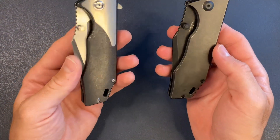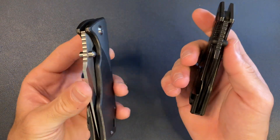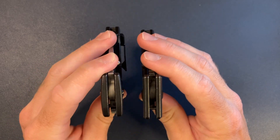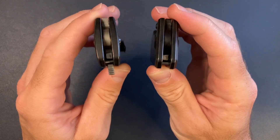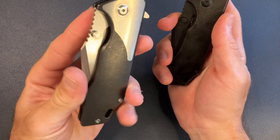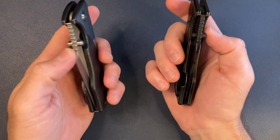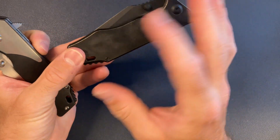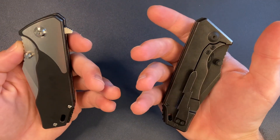Overall there are a lot of improvements in the v4 and I'm going to get a thumb stud only version so I can have both the 3.5 and the v4. But when you compare the two and feel the weight — wow. Also, because of the inlays the scales are a little thicker on the v4 and a little thinner on the 3.5. Objectively the v4 is the better knife, but I think a lot of people will still choose the 3.5 for being lighter, thinner, and simpler — just two slabs of titanium.